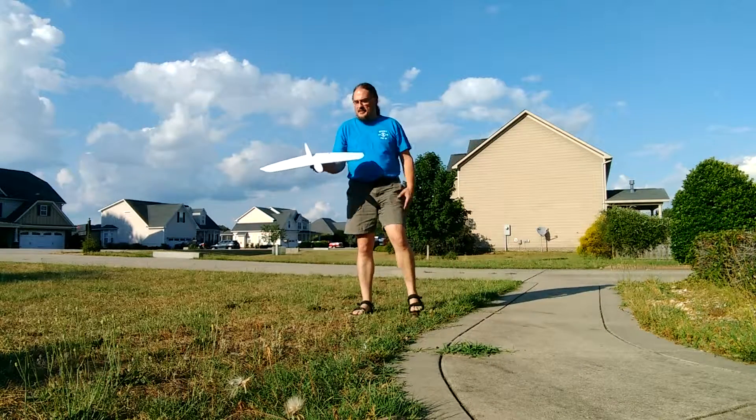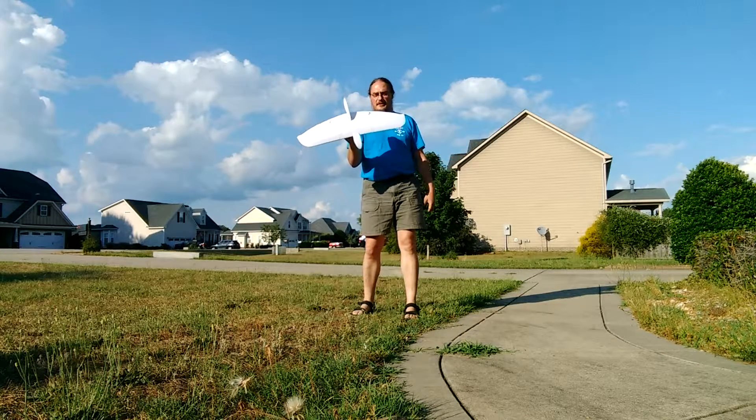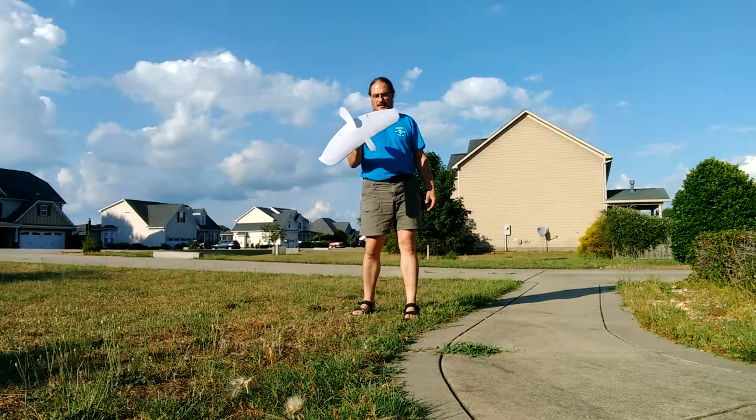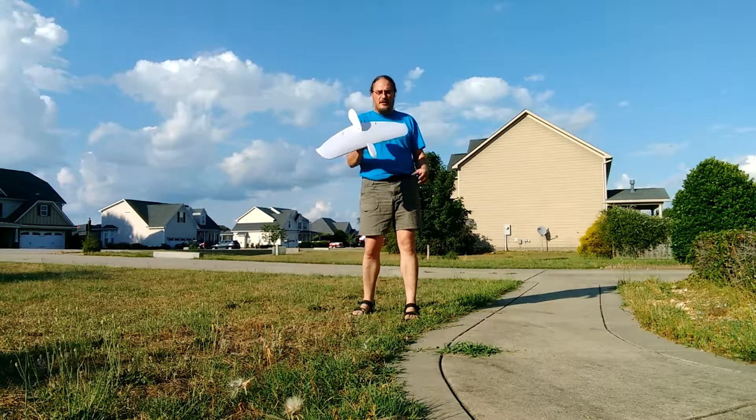Foamy DM here again. I've got a look at the slope gliders and the Alula was something that kind of inspired me. I thought, you know, this is easy to make out of foam board. Let's try it.